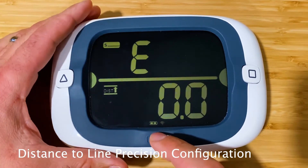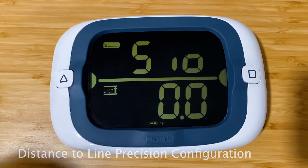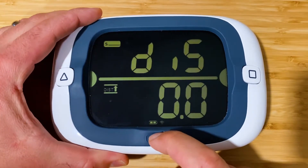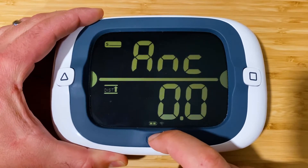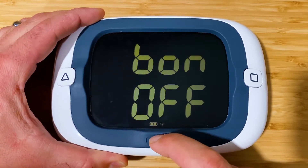This is the distance precision — distance to the line precision. We're going to leave it at 0.0, showing tenths for this video. Distance to the line we'll leave that on and keep going.